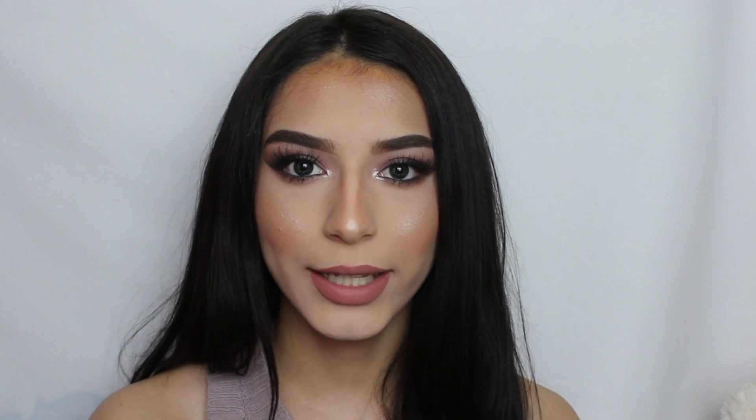This is Karina and today I decided to do this prom makeup look idea. If you guys like it, just make sure to keep on watching.